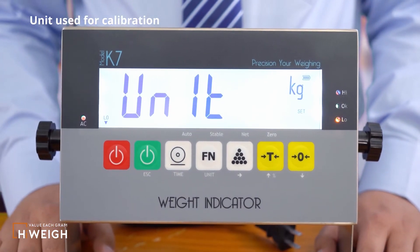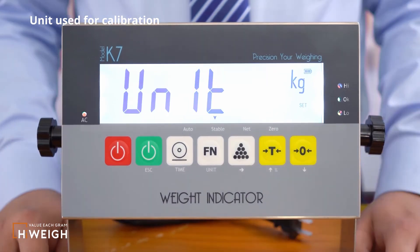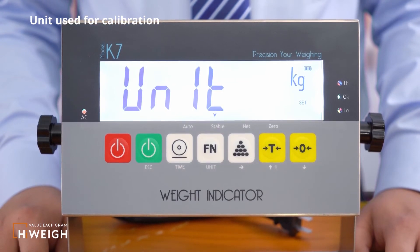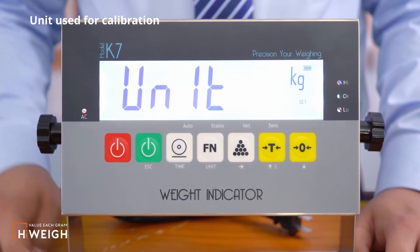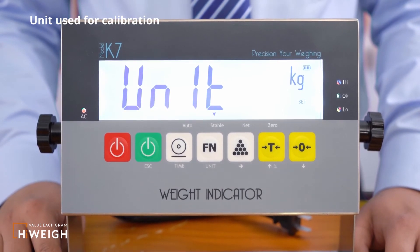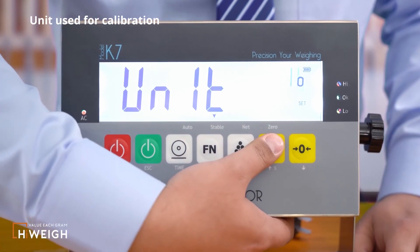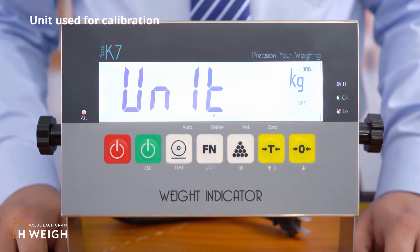The next is the configuration of the unit used for calibration. The available calibration units for our K7 series indicator are kilogram, pound, gram, ton, and ounce. I choose the default unit, kilogram. If you have other requirements, press the tail button or the zero button to adjust, then press the function button to save.